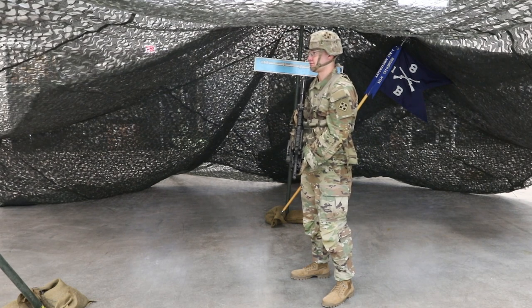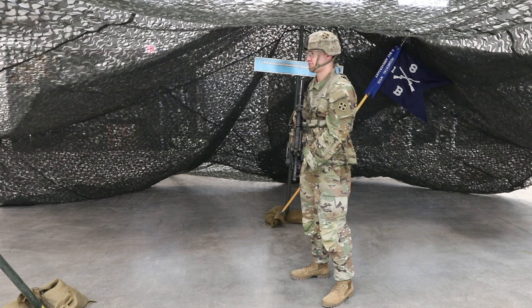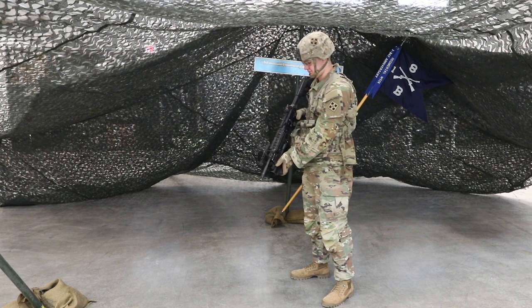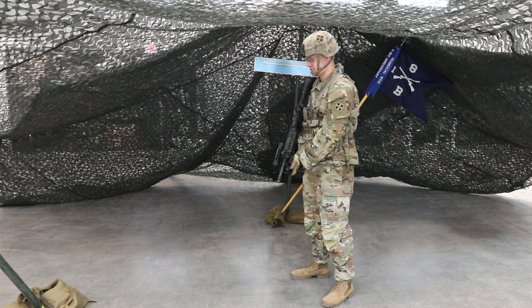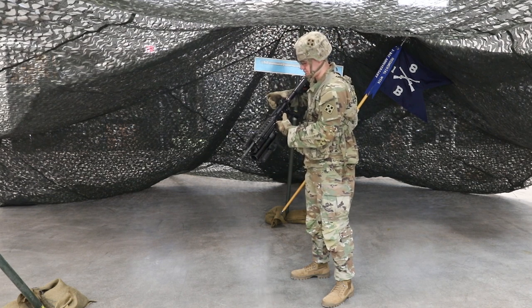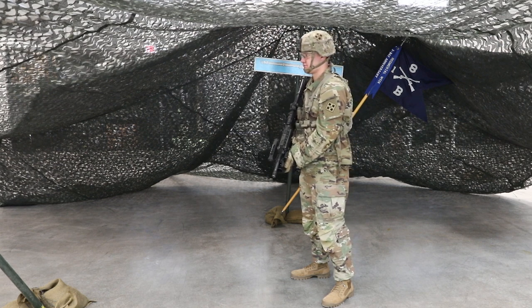Candidate will start with the weapon in the low ready. Step 1: Clear the weapon. Keep the weapon pointed in a safe direction. Attempt to place the weapon on safe. Lock the bolt to the rear: pull the charging handle rearward, press and hold the bottom of the bolt catch, allow the bolt to move forward until it engages the bolt catch, release the bottom of the bolt catch, return the charging handle to the forward position. Ensure the receiver and chamber are free of ammo. Place the weapon on safe.